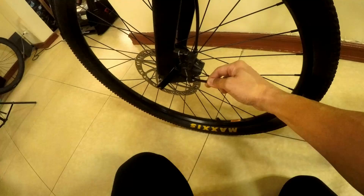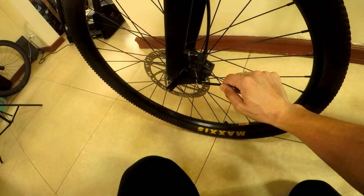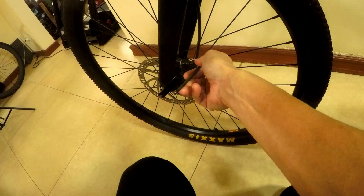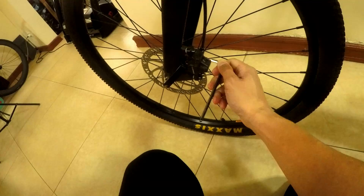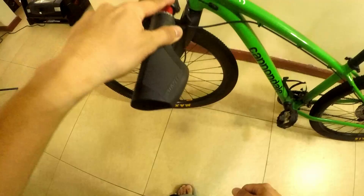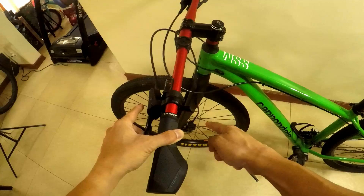Now tighten slightly at the top, then slightly at the bottom. The torque here — I'm not using a torque wrench, just going by feel. Don't exceed 6 or 6.5 Nm. I'm tightening the caliper bolts while my hand is still holding the brake lever. There — that's tight.